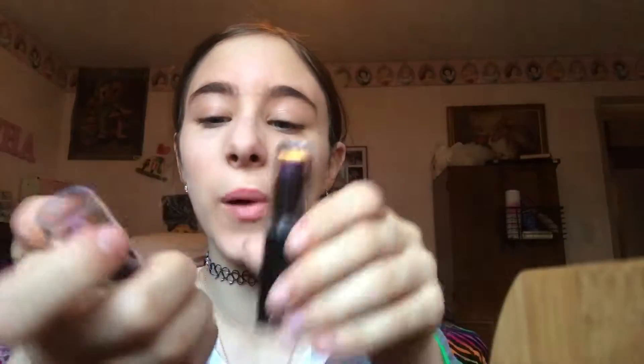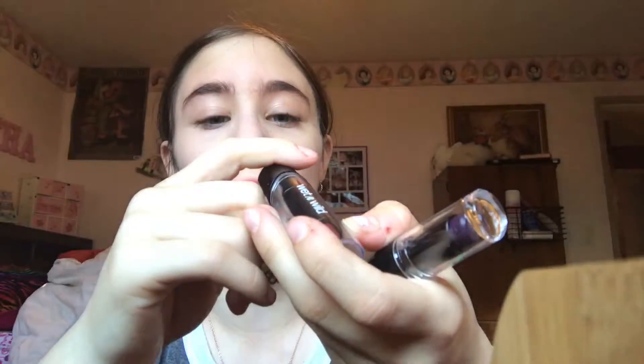So these are both Wet n Wild. This one is 99 cents from Five Below and this one is a dollar 99. The 99 cent one is in Dark Wine slash Vino Sombre, number 536A. This one is number 918B in Vamp It Up slash Style It Up. So let's try them. The smell is normal lipstick smell.